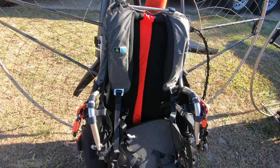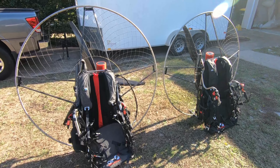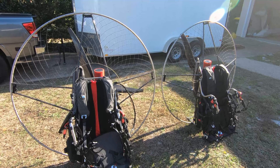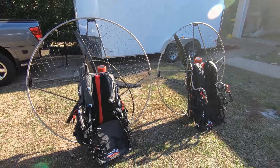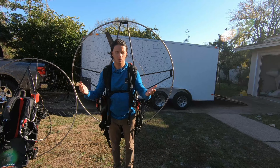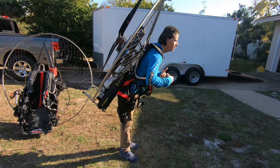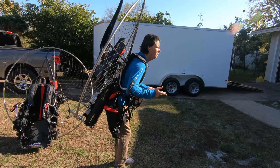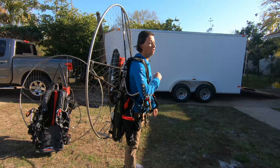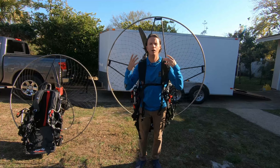The harnesses are really really comfortable, and what's really amazing about the Air Conception paramotor is when you have it on your back it's very lightweight and feels very well balanced. Balance is the key — even though you might have a light paramotor, if the balance is off it's going to feel a lot heavier. I have the Air Conception Nitro 200 on my back here — notice how straight I am when I'm standing. Anytime you see a guy walking really leaned over with a paramotor on his back, it's because they're trying to find the center of gravity because the paramotor isn't well balanced. This one is very well balanced and sits nice and high up on my back.